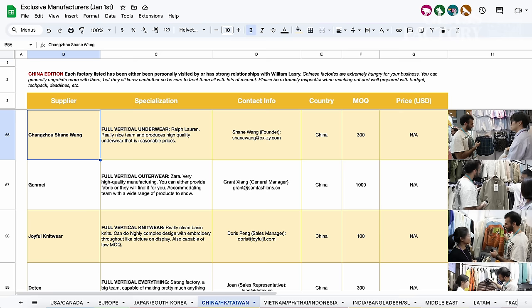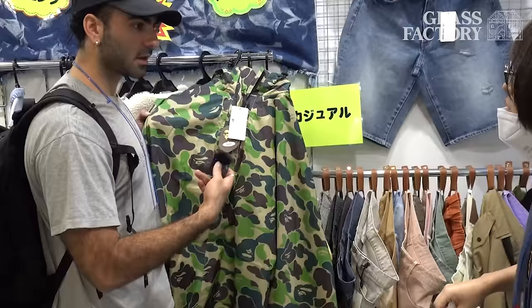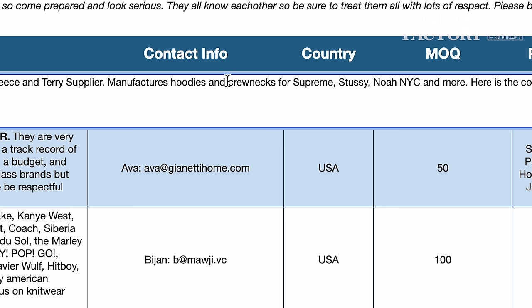All of the factories we're currently mentioning in this video are going to be available on a spreadsheet — neatly organized with every brand they produce for, their MOQs, the information of all the key decision makers at the factory. We take all of that information and organize it for you. If you want to get access to that spreadsheet, it's available on the Patreon — the link is in the description of this video. We're adding to it every single week. Let's keep talking to these factories.